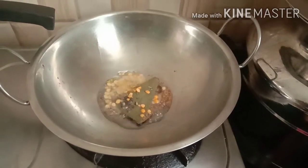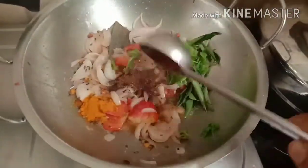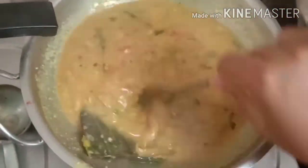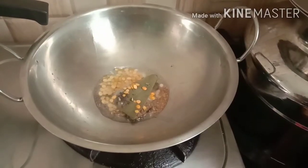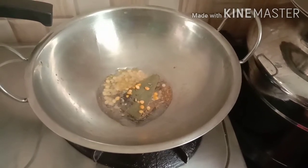Hello friends, welcome back to our channel. Come on Friends Kitchen, welcome back to our channel.